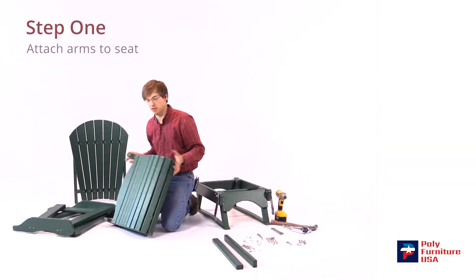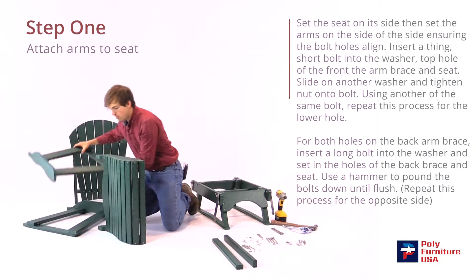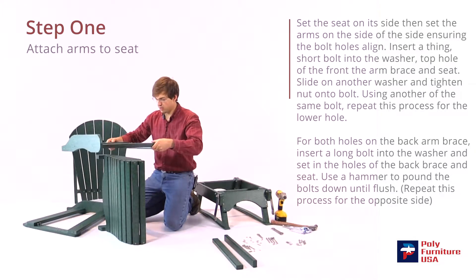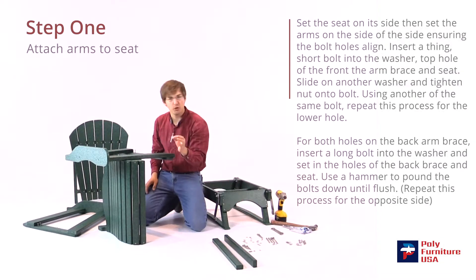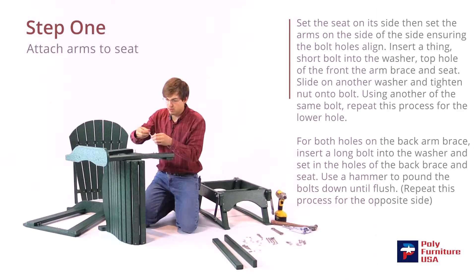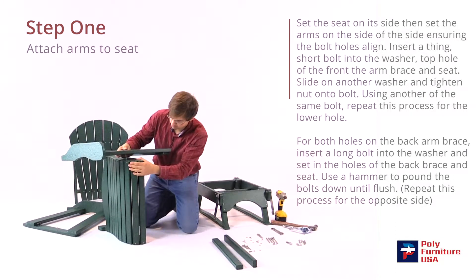We're going to start with the seat set up on the ground like this — it's the easiest way to do that. Take the arm and lay it right here on top; it should balance. Try to line the holes up there. We're going to take one of the shortest bolts and a washer — put the washer on the bolt first and slide it through the hole here.